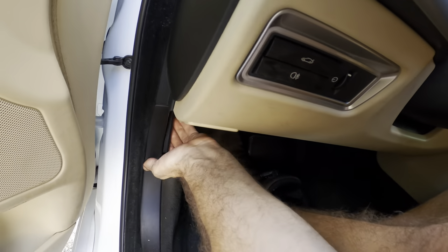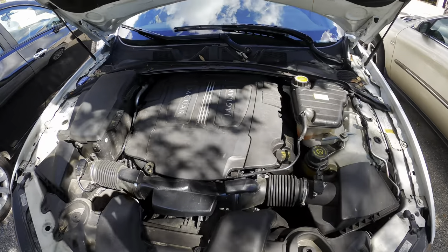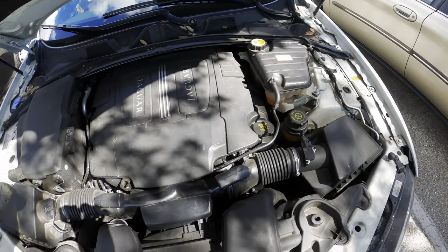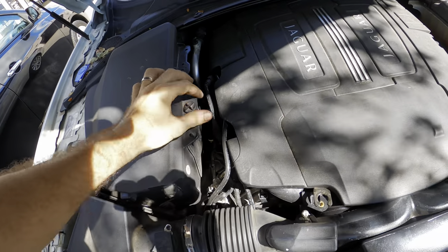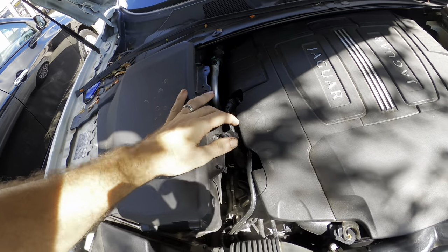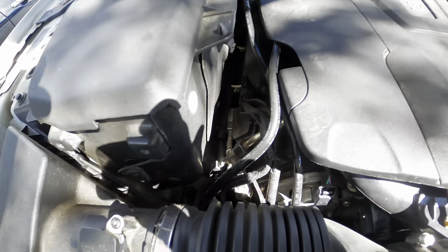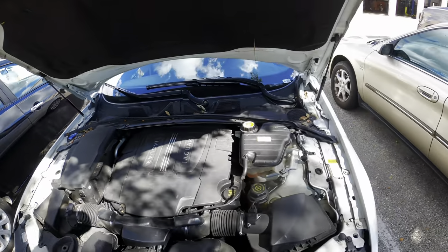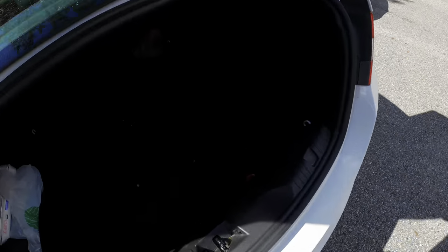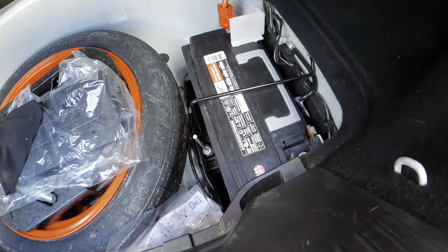I think the battery might be in the trunk, but we'll check under the hood first. Moving around to open the bonnet — I do not see a battery in here. That's not a battery. It's got to be — I see it. Battery has to be in the trunk. Let's open up the trunk. We had enough electrons to open it, and there is our battery.